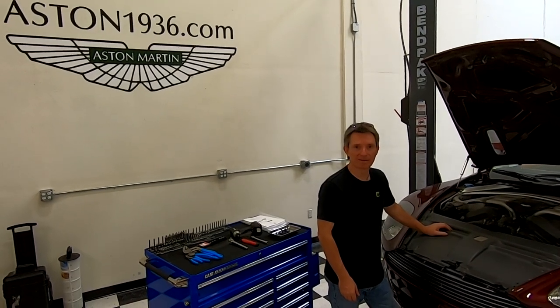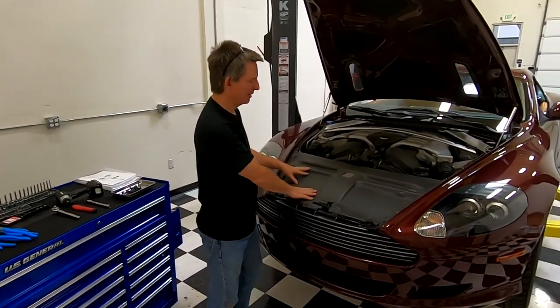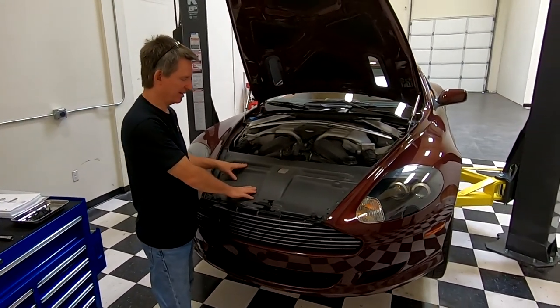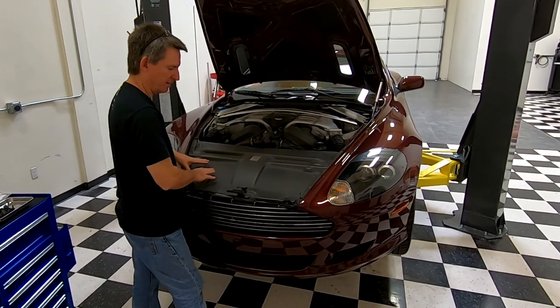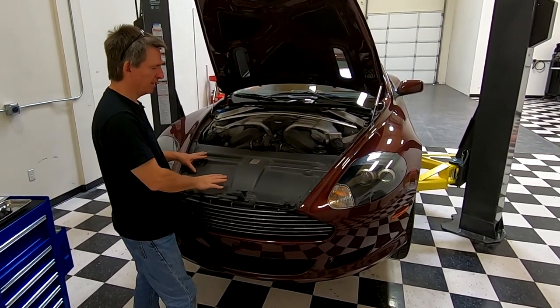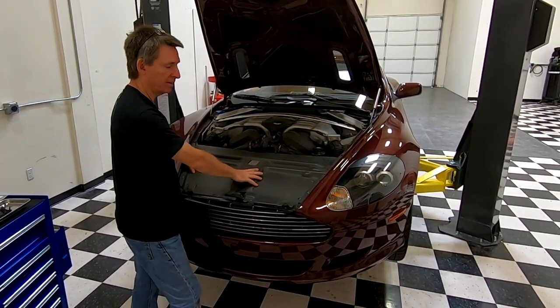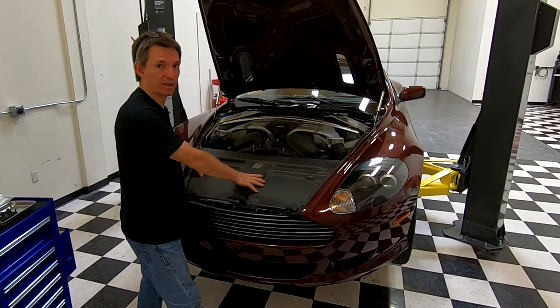Welcome to this episode of Aston1936.com. Today I'm going to show you how to remove the slam panel, which is this panel in the engine bay that covers over the radiators, attaches to the front grill assembly, and covers up the hood latch. So if you have to work on something that's underneath here, you have to pull off this panel. Good news is it's pretty straightforward and I'm going to show you how.